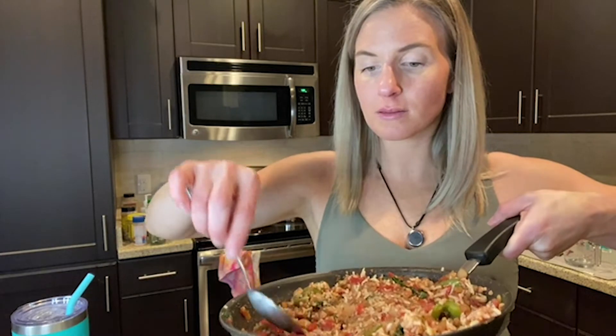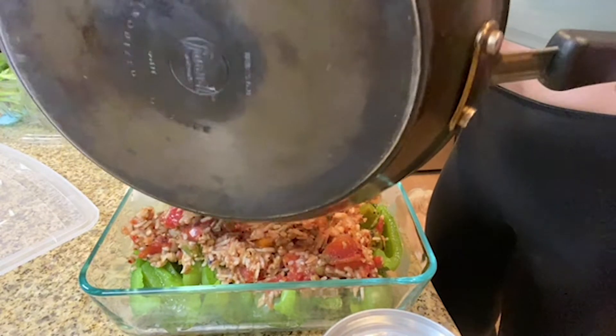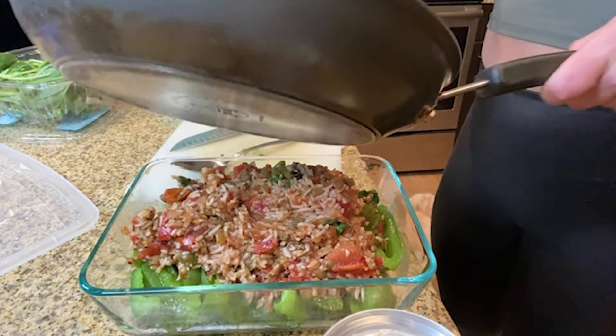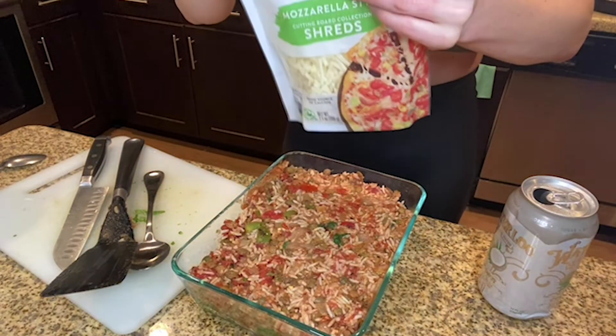I think that this is a winner. Let me try it again. That is good. I wish I could give you some, but I can't because you're over there and I'm right here. This is delicious. A little bit of creativity.